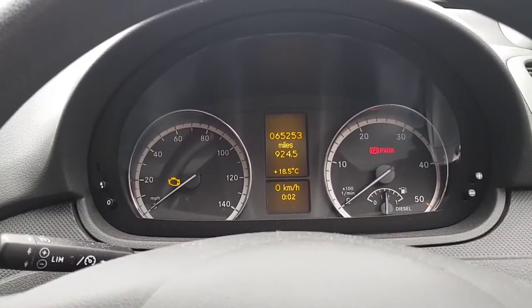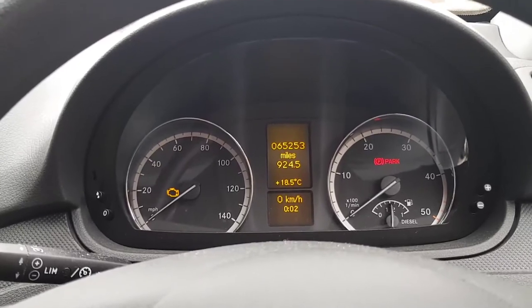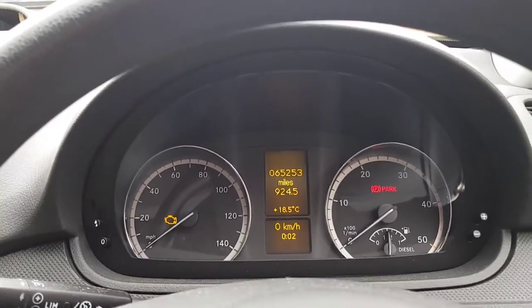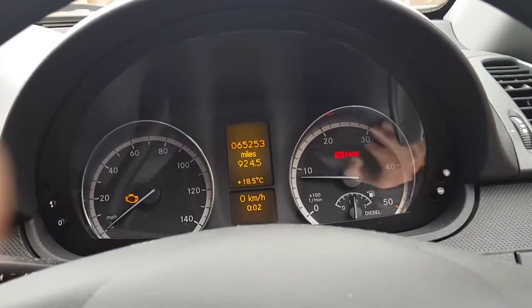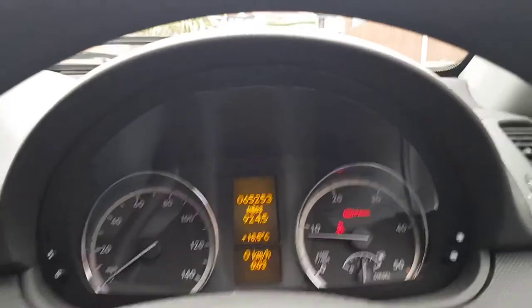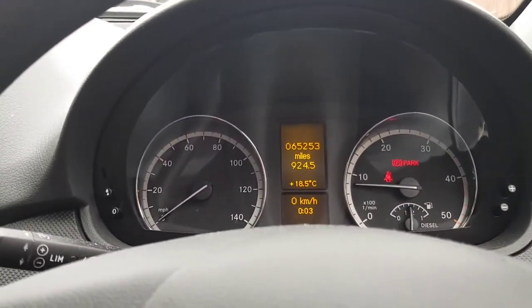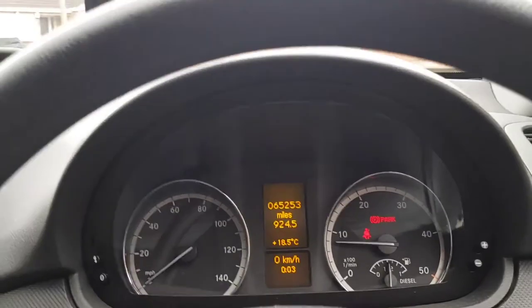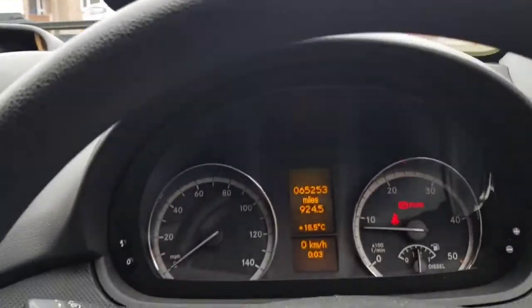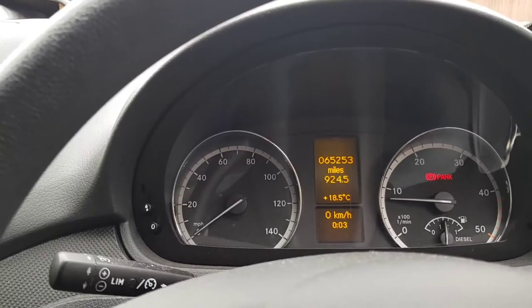I've put the seat back in, reconnected the battery, and turned on the ignition. When I turned on the ignition the SRS light did come on, but now it's gone off. Fingers crossed, I'm going to try starting the motor. Interestingly, I've immediately got the seat belt sign come up — that wasn't working before so I take that as a good sign. Previously when I managed to clear the fault, plugging in the seat belt would immediately give me an error. Seat belt's plugged in, the light's gone out with no warnings. Job's a good one.